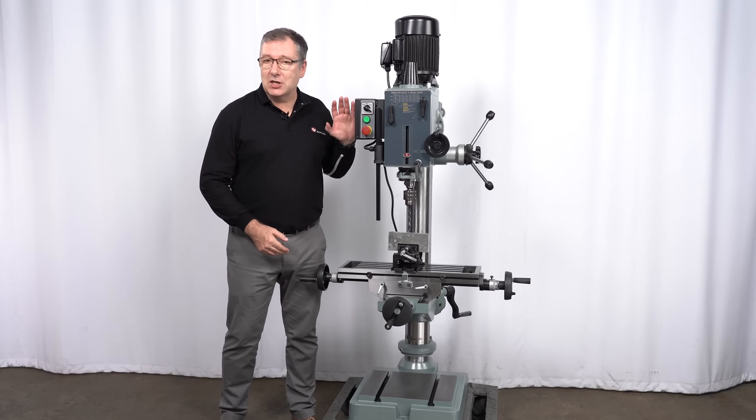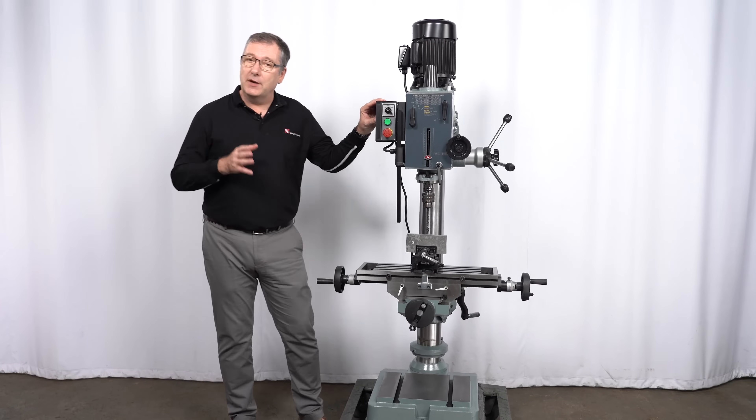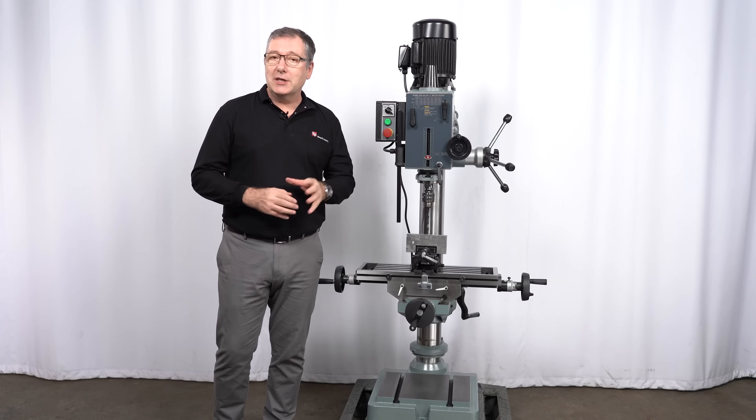The RF40 is a sturdy workhorse mill drill for your workshop. If you'd like to find out more about this machine or other products from RONG4, please check out our website or contact us directly.